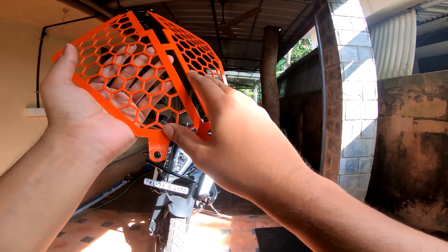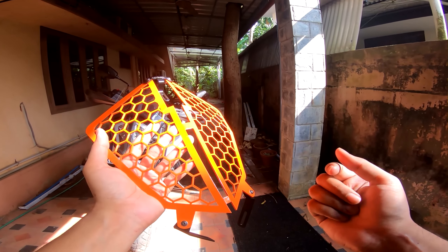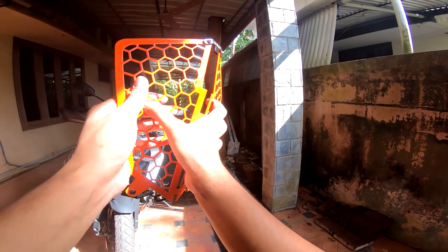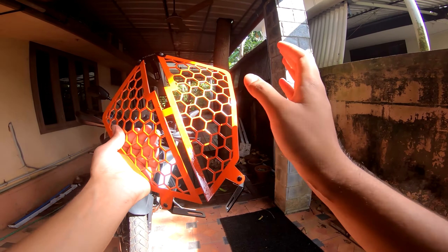The product I selected is the one from Automil. They are based in Bangalore and they make really good products for the 390 Adventure. They have the product in a variety of designs, and the one I got here is the honeycomb one. They sell it in two different finishes: either a powder coated matte black or stainless steel. I got the powder coated black one and had it custom painted just to give it a different look.